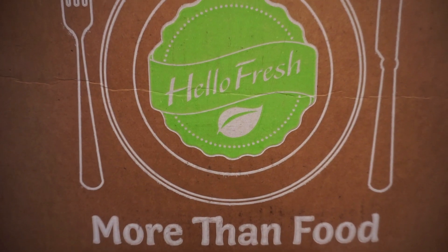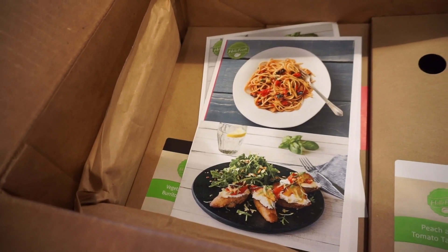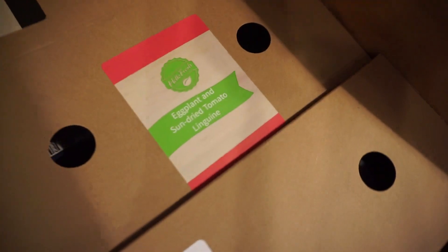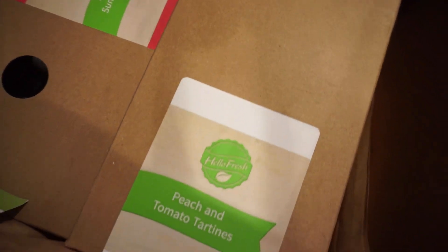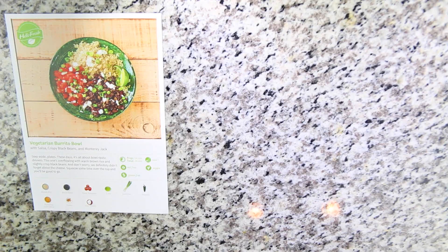So the boxes are of course always changing, but if you like any of these recipes you can follow along with me in the video and try them out. If you do, let me know what you think in the comments down below. So when you first get your box, this is how it comes — it is packaged so cute. The inside is packaged very neatly and each meal is separated out. So I have the eggplant and sun dried tomato linguine, the peach and tomato tartines, and then the vegetarian burrito bowl.